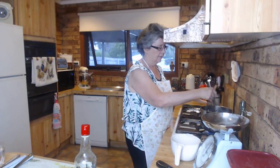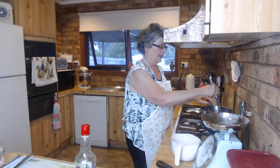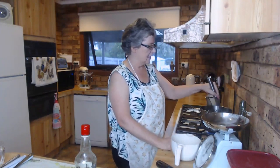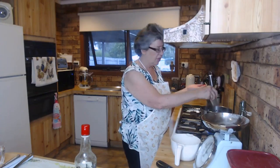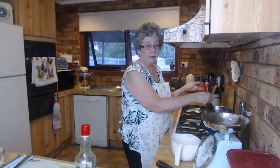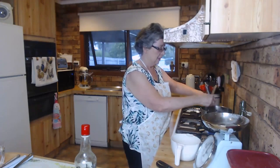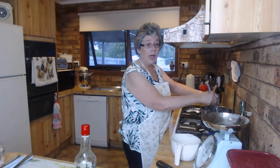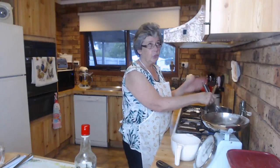It smells good already! Once it comes to the boil it will start to thicken like a syrup. This is based on just your normal simple syrup - equal parts water and sugar. You can make a light syrup if you're worried about sugar by doubling the water to the sugar, and if you want something sweeter and thicker you can make a heavy syrup which is double the sugar to the water.